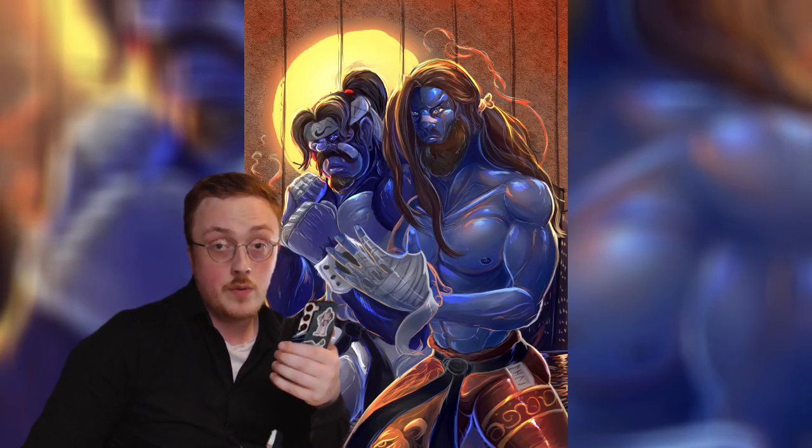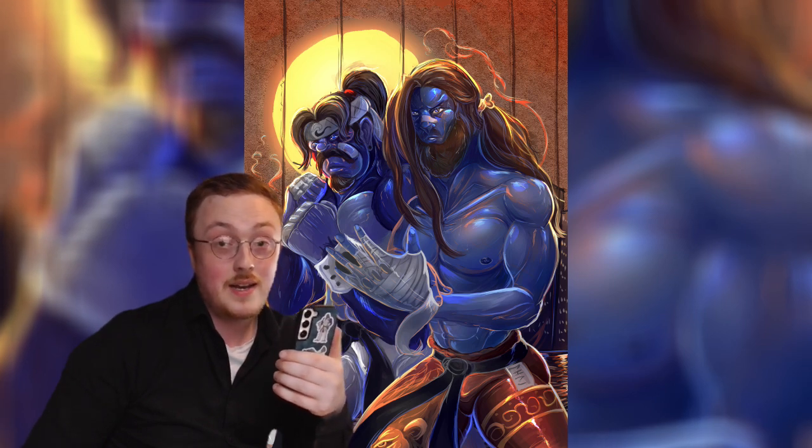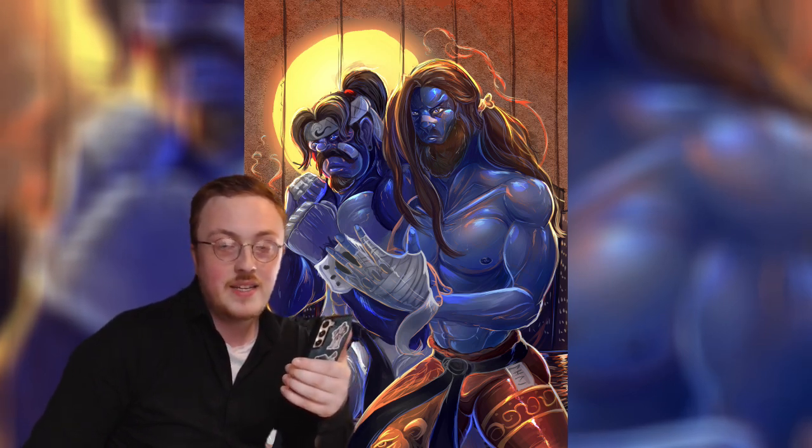I'll begin with some of the graphic novel stuff. This piece is the remake of my original graphic novel Two Clashing Dragons — it's been quite a while since I self-critiqued that.